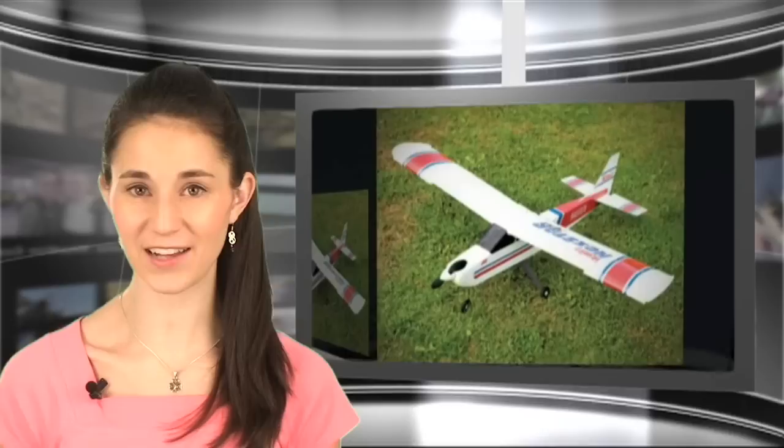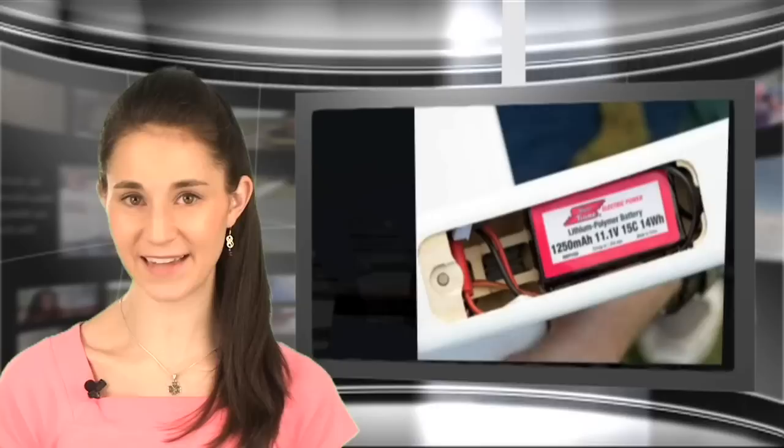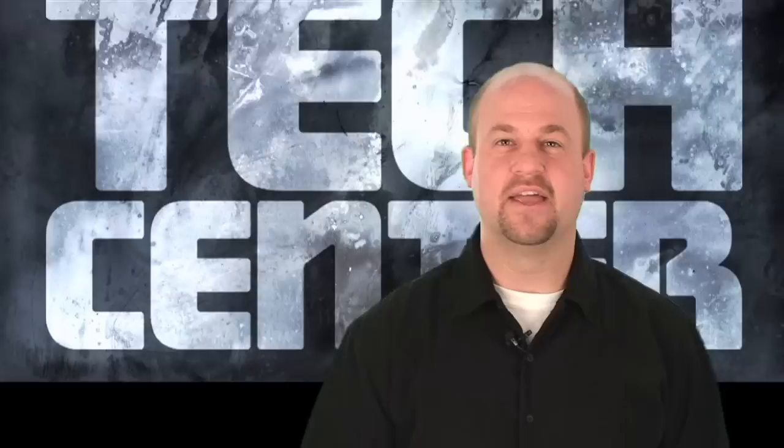If you're looking for an electric plane to earn your wings with, the Habitone Mini Nexstar is your ticket to fly. It's ideal for park and schoolyard flying and can be flight-ready in the time it takes you to charge the included battery. The Mini Nexstar comes with everything you need to get airborne, including a radio. Check out the full review in the May issue of Backyard Flyer, on sale now.